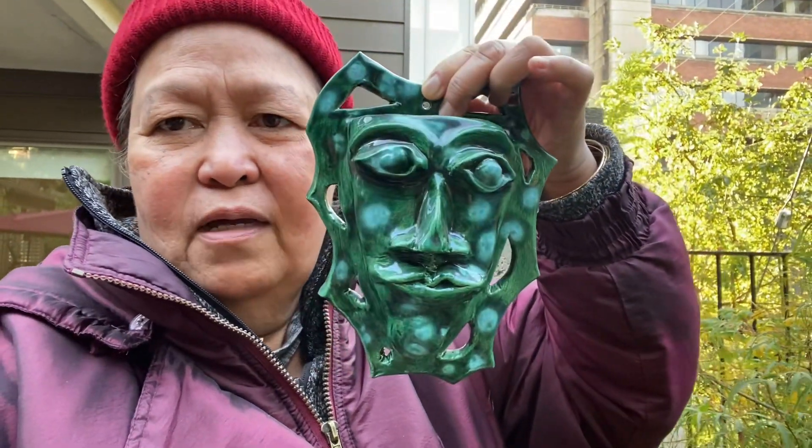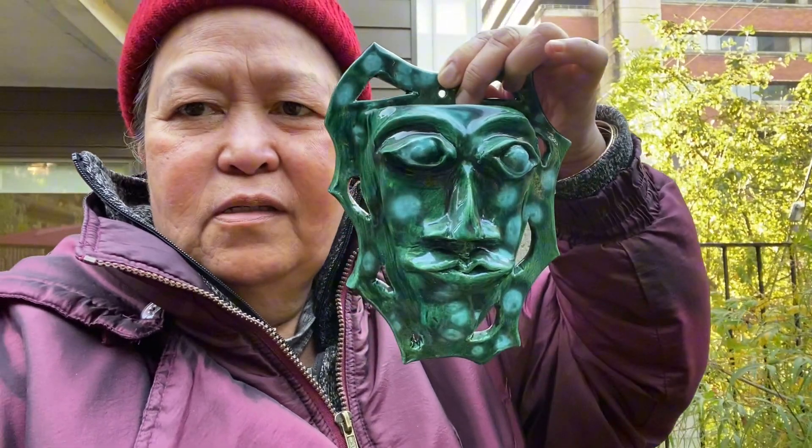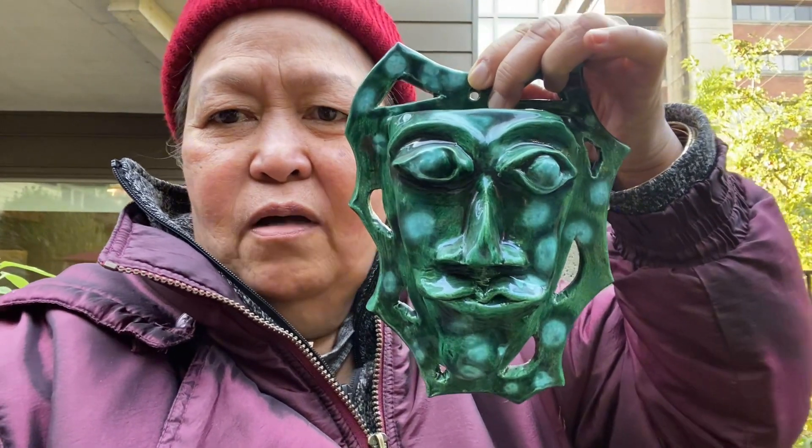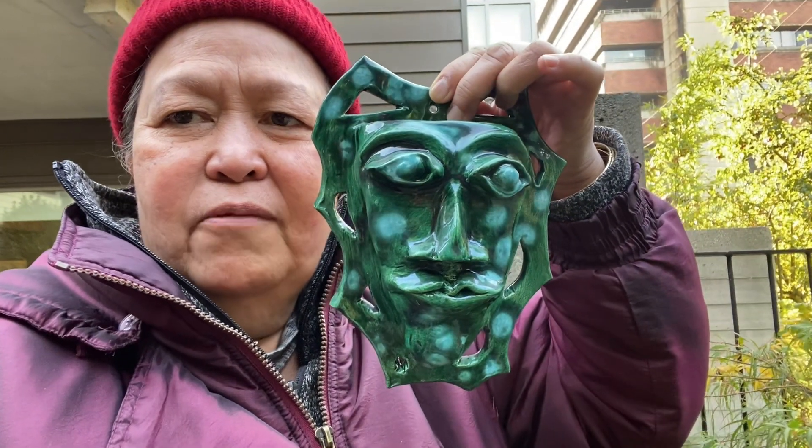Bye for now — I'm gonna show you some different things today. Hope you enjoyed this one, it's amazing. The eyes of the frog — bye for now!